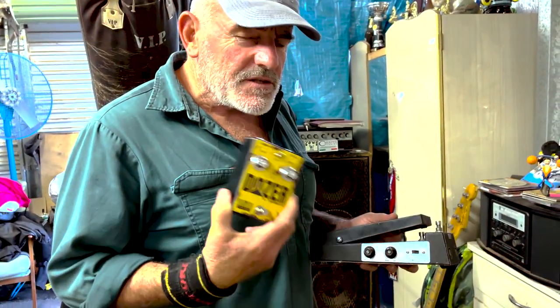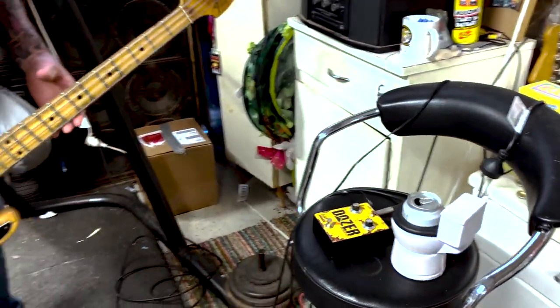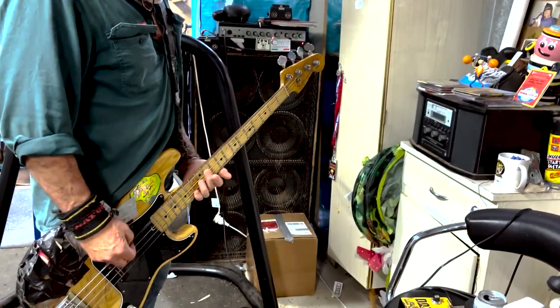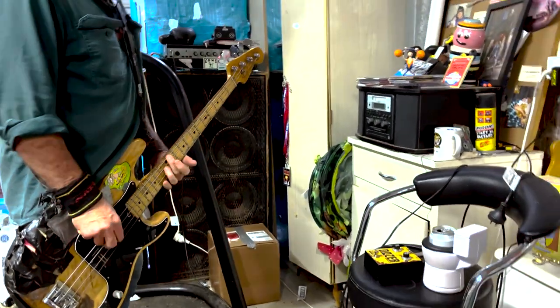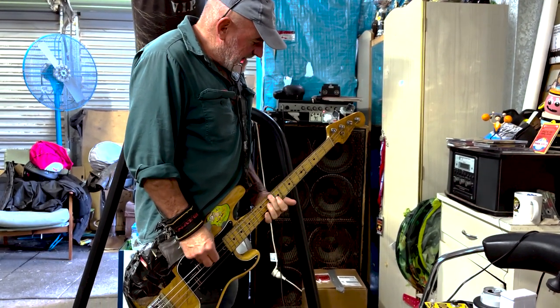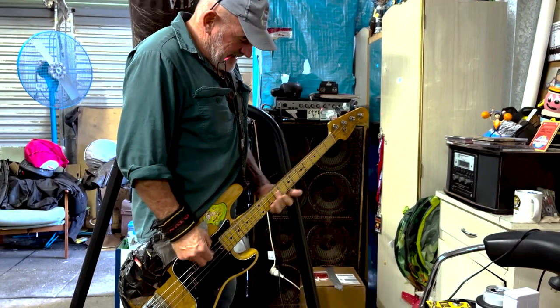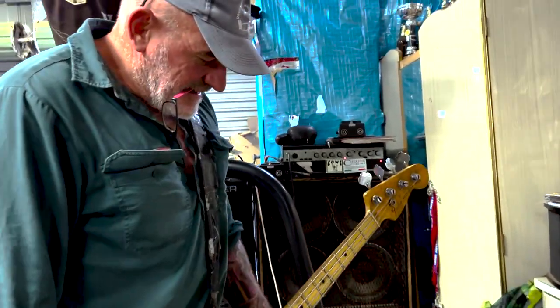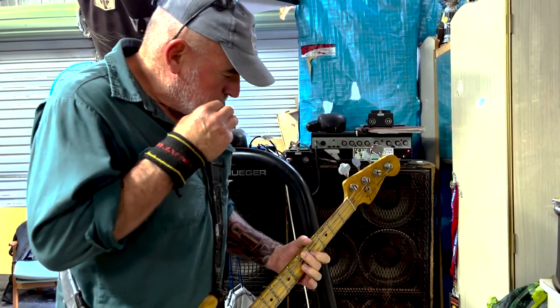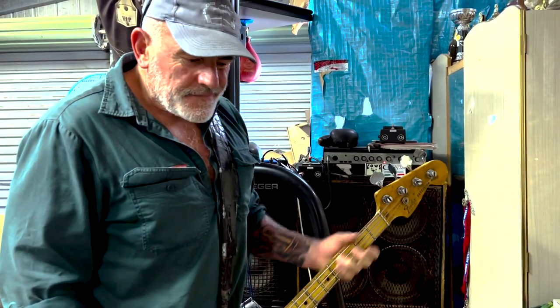Basically this pedal was designed for everyone that hasn't got a musical bone in their body — you could be just like me. It goes all right.